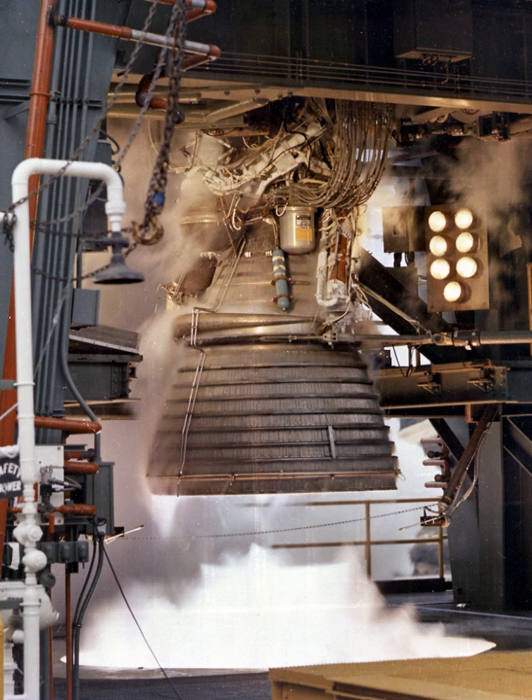The J-2 was a liquid-fuel cryogenic rocket engine used on NASA's Saturn I-B and Saturn V launch vehicles. Built in the U.S. by Rocketdyne, the J-2 burned cryogenic liquid hydrogen and liquid oxygen propellants, with each engine producing 1,033.1 kN of thrust in vacuum.